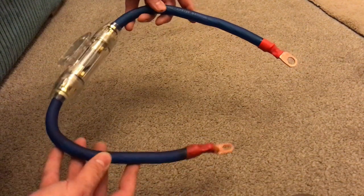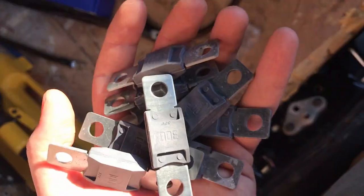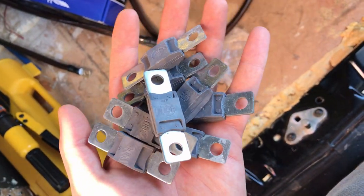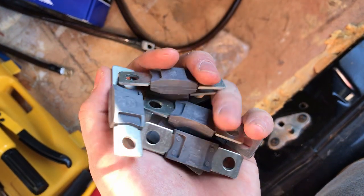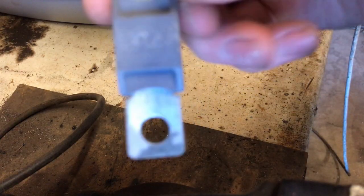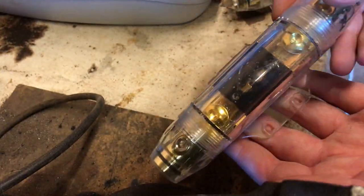This is Jake's Color Audio and I'll be showing you how to use an ANL fuse holder. First of all you want to grab your fuses. I'm using zero gauge wire so these will be 300 amps. Now we've got our fuse ready, grab your fuse holder and we'll get to work.